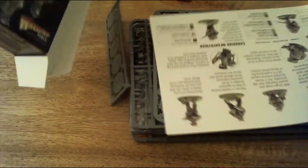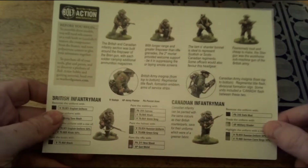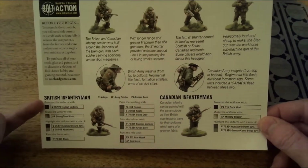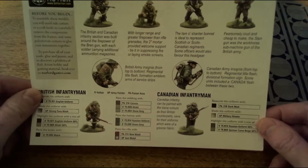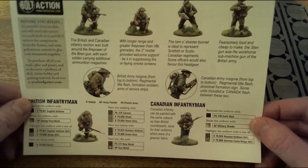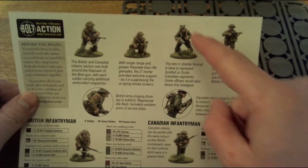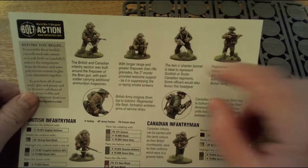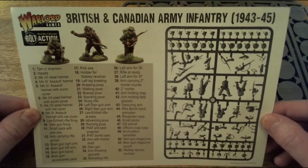So let's put the box to one side and see what we've got inside. There's a little help guide on what you need to do before you begin, another guide on how to paint the British infantrymen with suggested paints - Vallejo, Army Painter, or Panzer Aces - and the same repeated for the Canadian. There's also information about the Bren gun and the two-inch mortar.